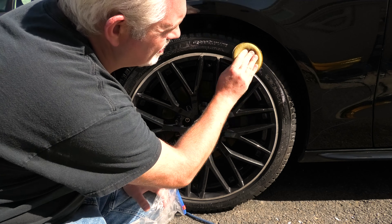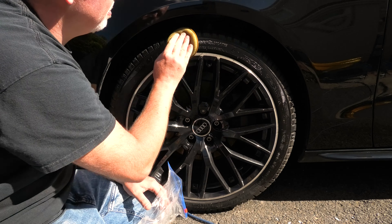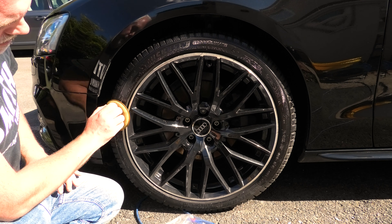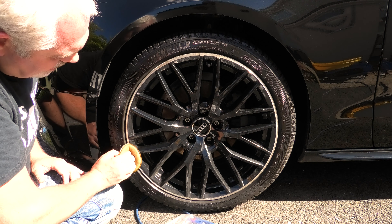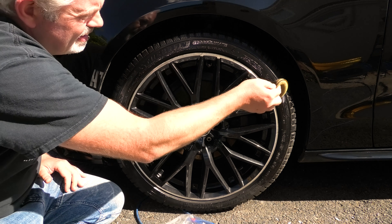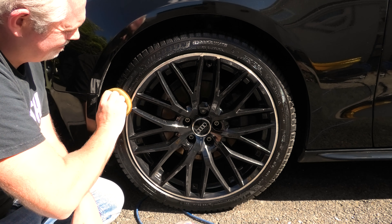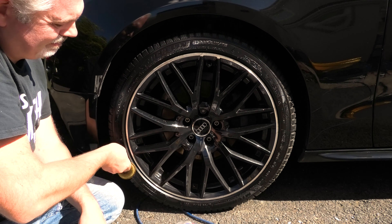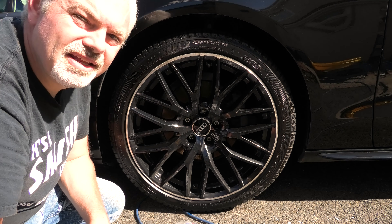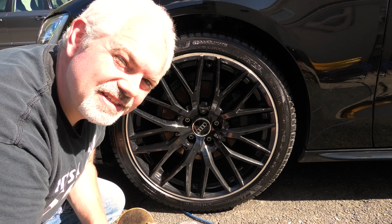It smells gorgeous and you see how it applies — it just goes on in one single sweep. Get your finger inside the pad and push it inside the tire, and that will make sure you get the rim in. That's it — very little product is used. Smells amazing, not that I go around sniffing tires.